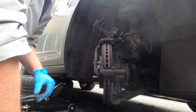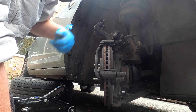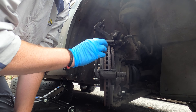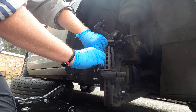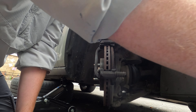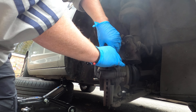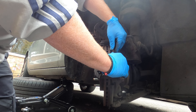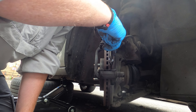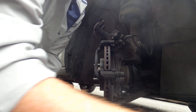That was stage two. Make sure your caliper is secure and out of the way, because you don't want it to fall off and damage your brake lines. Next, just remove your old pads - they should just pull out like so. Keep them safe and out of the way. Sometimes you might need a little bit of leverage - that's not a problem.